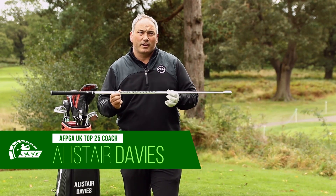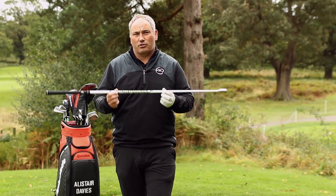Hi everyone, Alison Davis here. Today I'm showcasing the Swing Speed Golf Training Aid — for me, an essential training aid if you're looking to lower your scores.